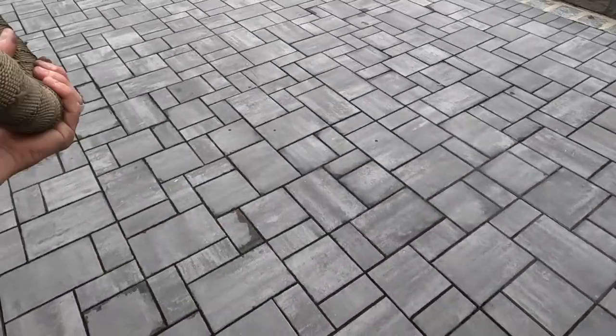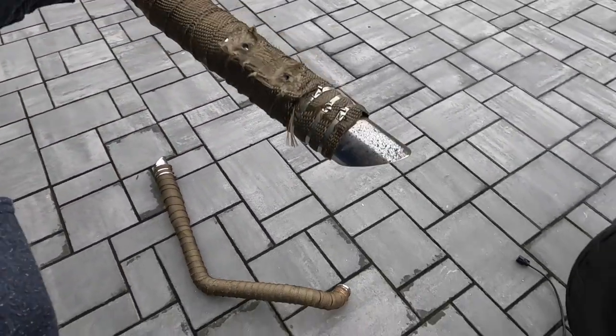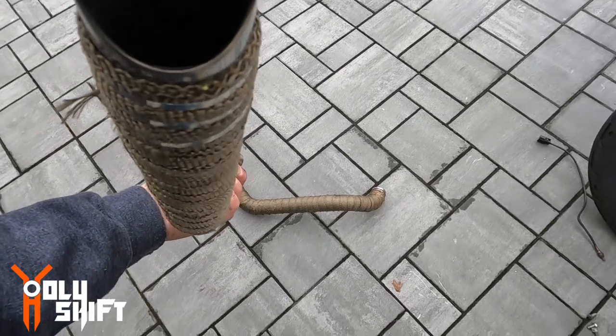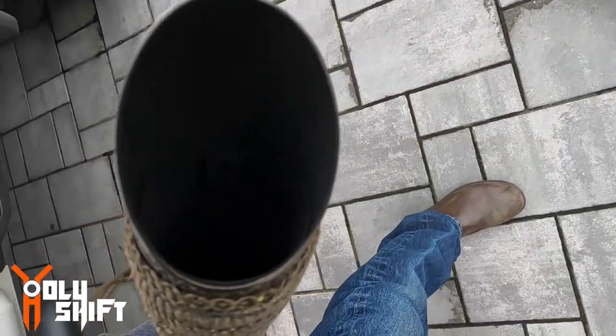Let's see — does this have a baffle? Yeah, it has a baffle. You see it? No, I don't see a baffle — I do see something in it, an insert. I'm not sure, but I do see something. Looks like a baffle to me.